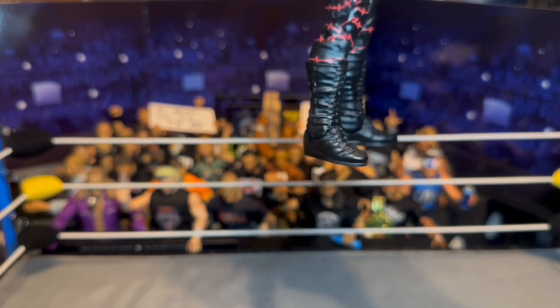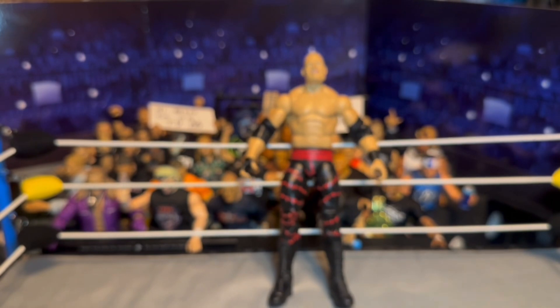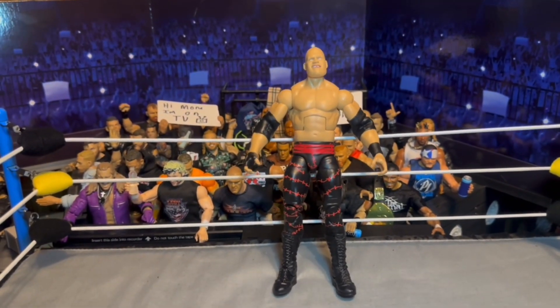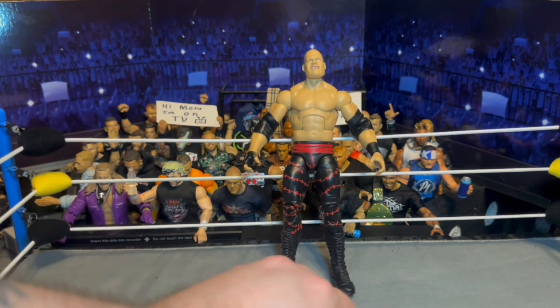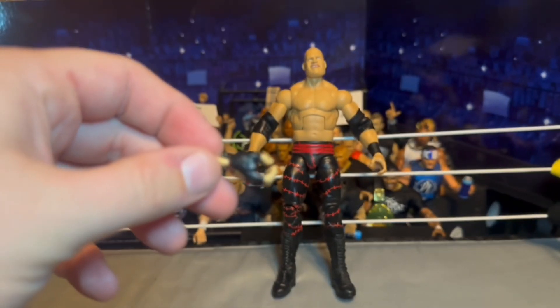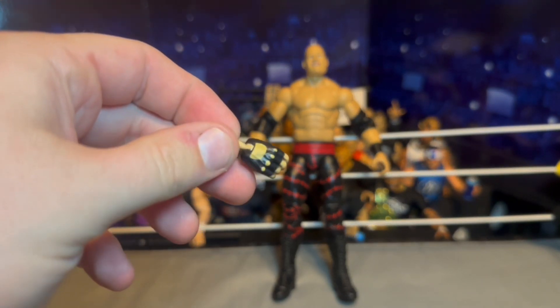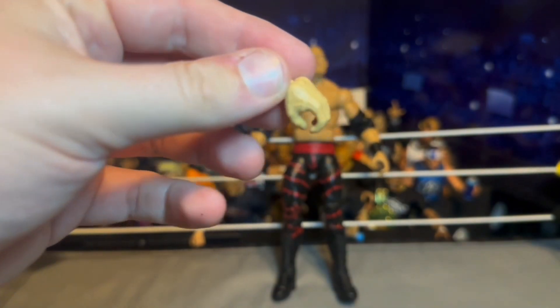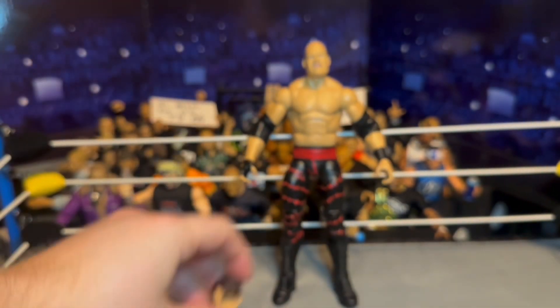The boots were a little bit shinier than I'd expect — Kane's boots, for some reason as a kid I remember them always being super shiny, even when he had the mask on. We've got the weapon-holding hand with the glove look, and then the regular skin-toned hand. And there's the alternate head sculpt — let's go ahead and try it on.